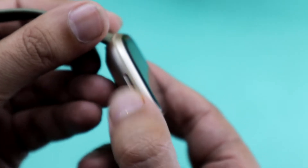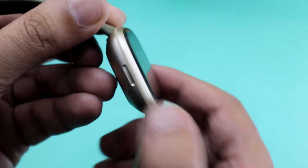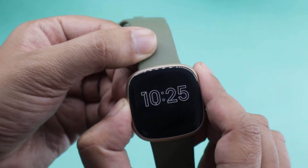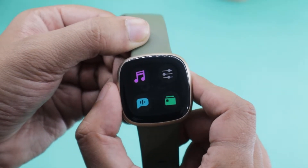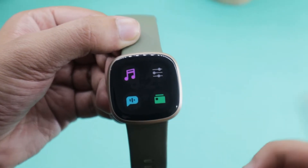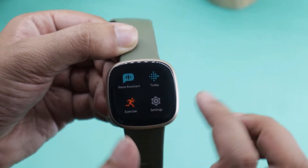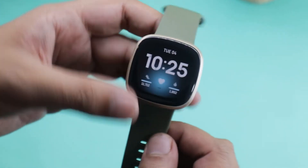One more thing — this button is not touch sensitive, so you would actually need to press it like a real button. By pressing it, you can turn on or off the always on display. Pressing it twice in succession will give you access to quick shortcuts. This also acts as the back button, and pressing it will exit any app that you are running.